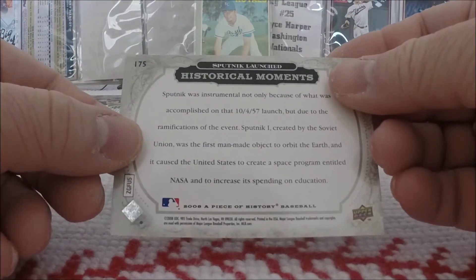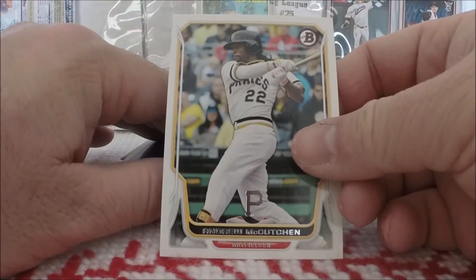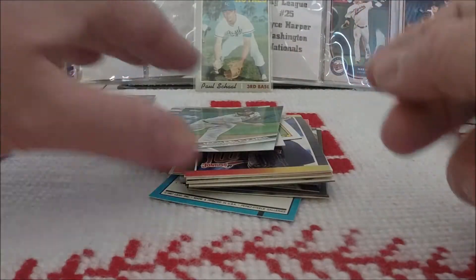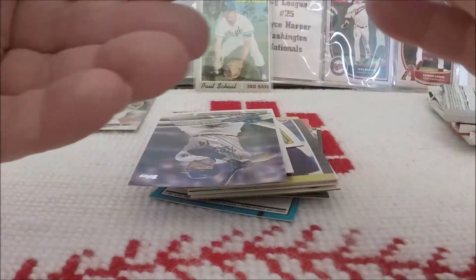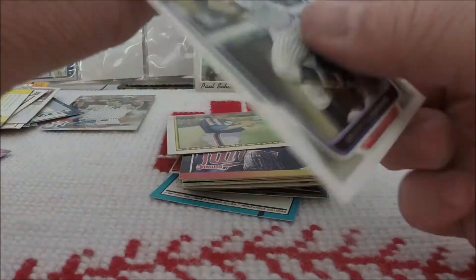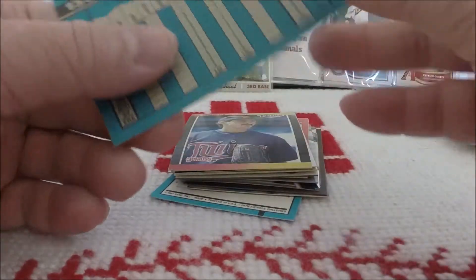2008 Upper Deck Piece of History baseball. Some more Bowman — Andrew McCutcheon, Kevin Pillar. Another 89 Fleer card: Larry McWilliams. Another 2017 Topps card: Michael Fulmer from Series 2. Peter O'Brien also from Series 2. Alfonso Soriano Bowman. Another Bowman — Blaine Beatty.